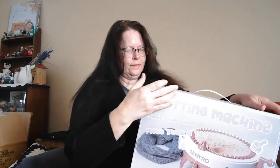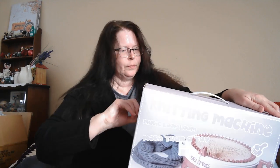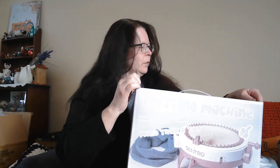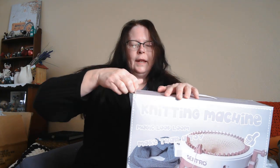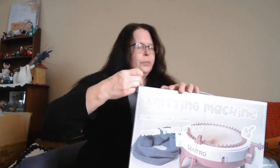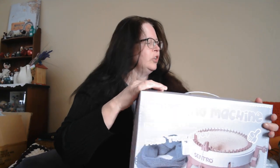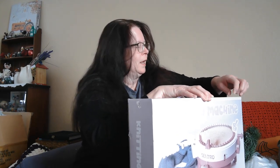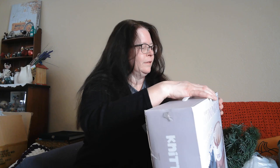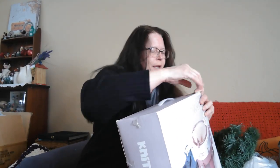And it is the Centro Knitting Machine. I haven't even opened the box yet. I saw this on another YouTuber, Gifts HQ — her name is Nancy. She had one of these, she does lives every Saturday, and I saw it on her channel. She made it look so easy.